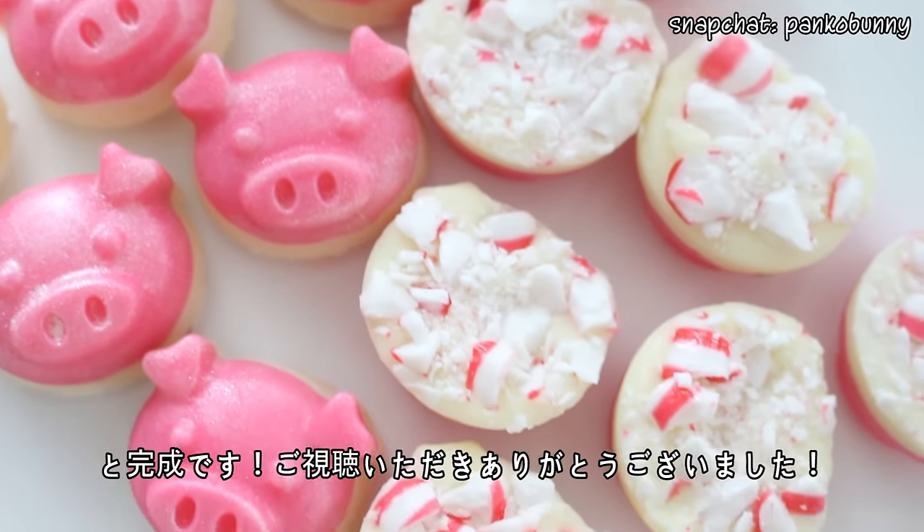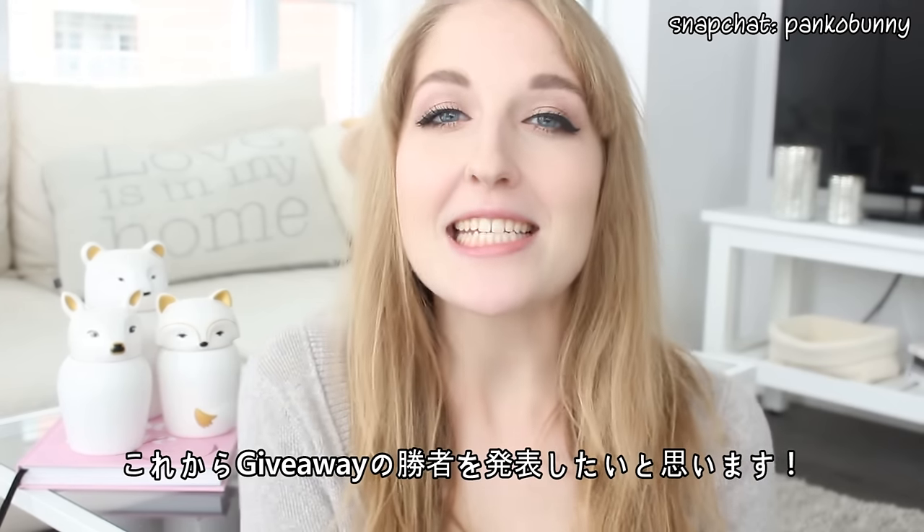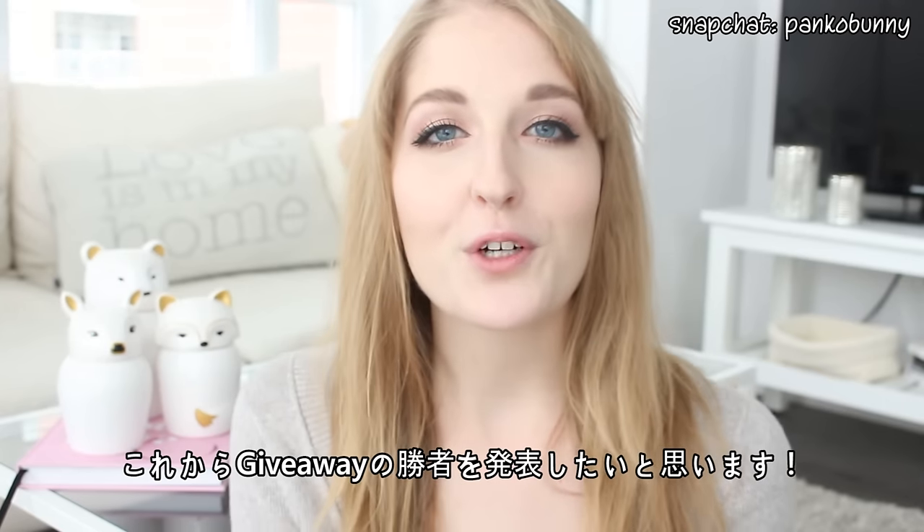Thank you guys so much for watching! Now on to the giveaway winners! I just wanted to say thank you to all of you guys for entering the giveaway.